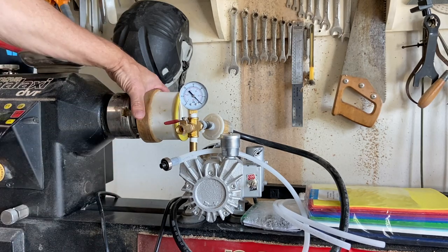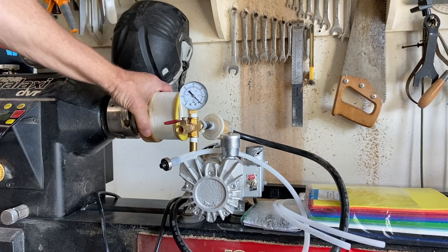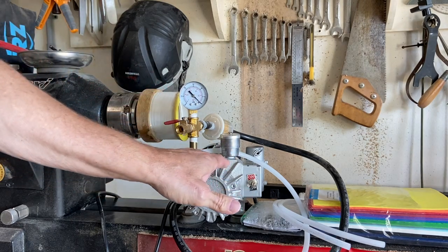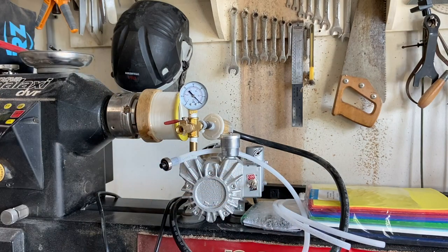I had a request in the comments to explain my vacuum chuck and vacuum pump — what I use and how I use it. That's what today's video is about: a vacuum pump and a vacuum chuck and how you use it on your lathe.